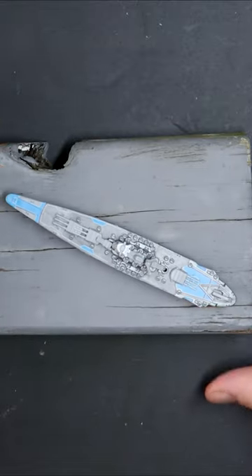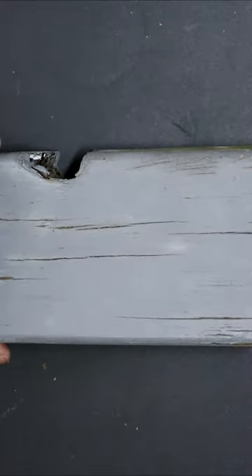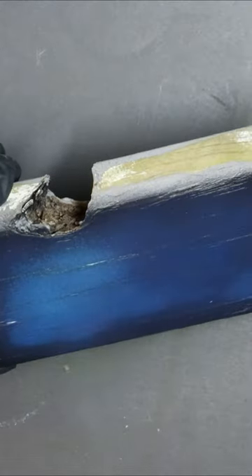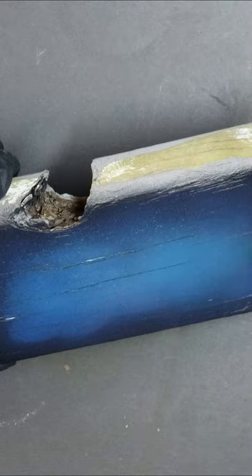Can we make a fun little warship diorama on a budget of about two dollars? Let's find out. Nobody tell my wife, but I've broken a piece of wood off the fence and that can be the base of our diorama.